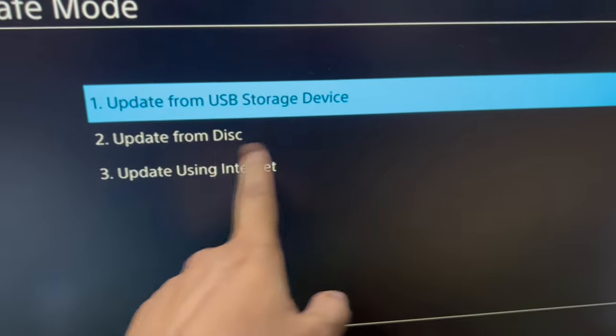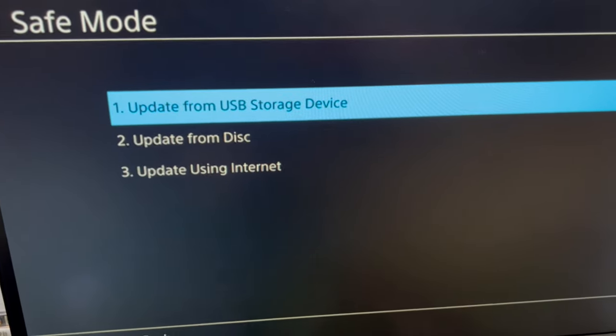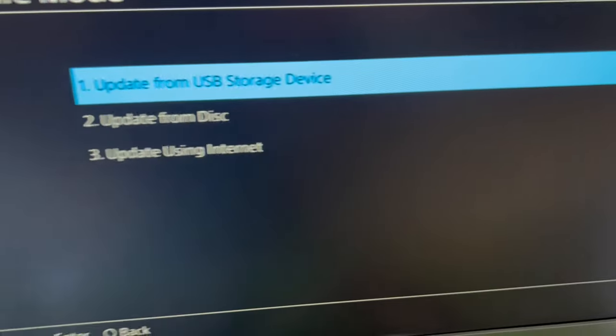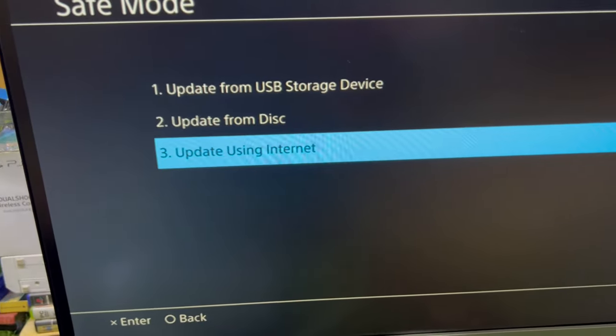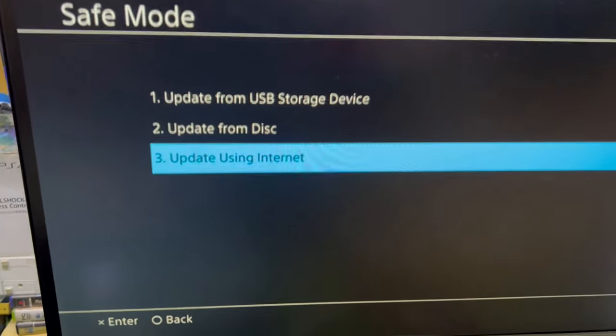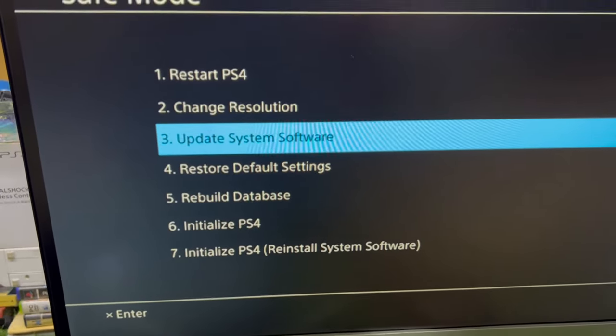There are options to update the system software from USB, from a disk, or using the internet. I already have a video on how you can update the system from your phone as well, and from USB. You can also update the system software using these methods.